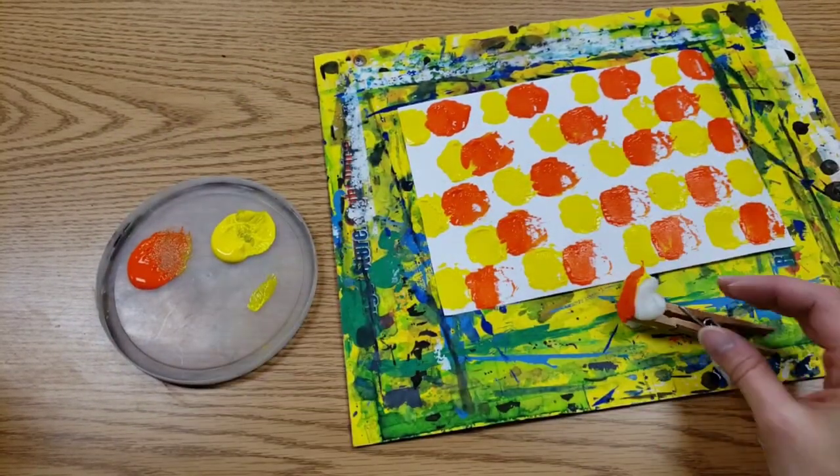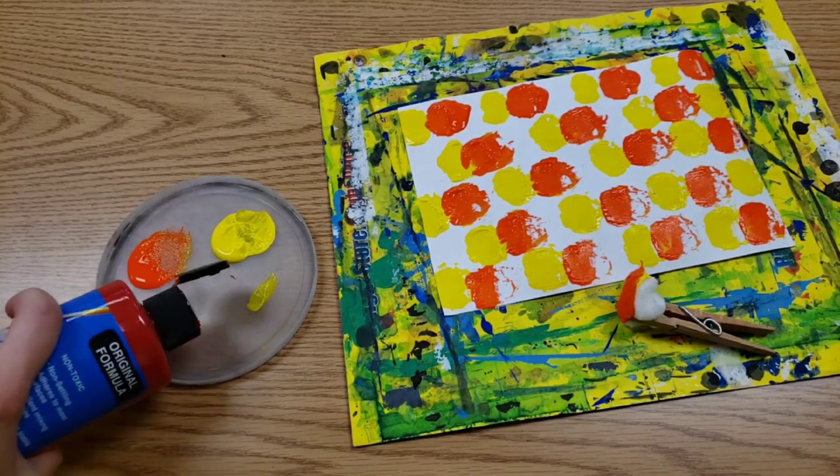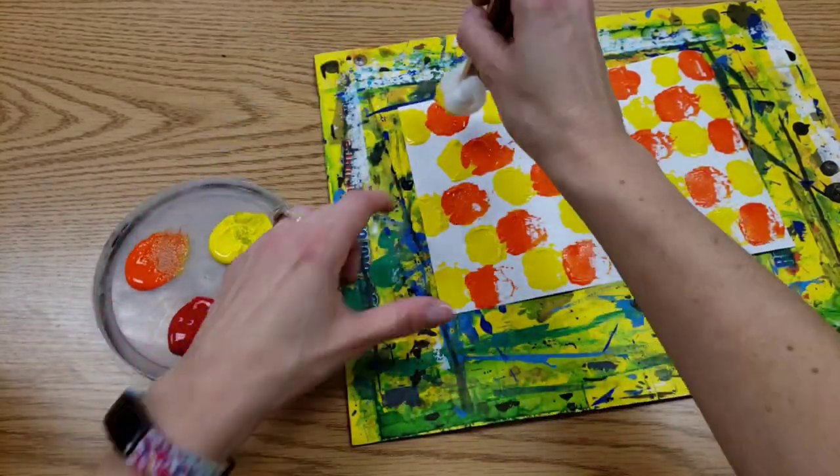And one more color. This one is red. I'm putting red in the spaces that I have left.